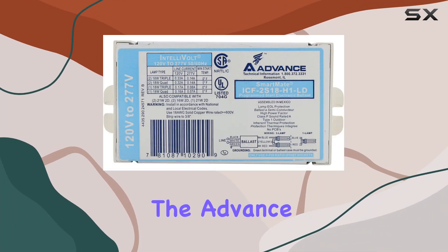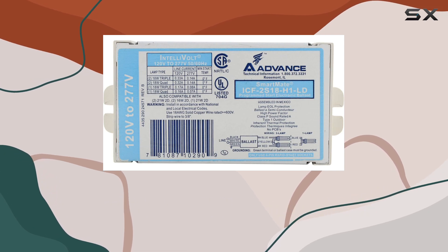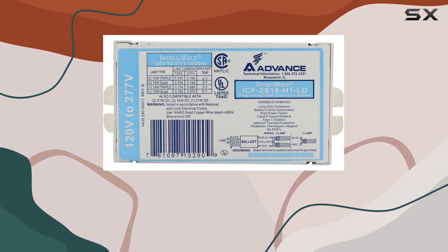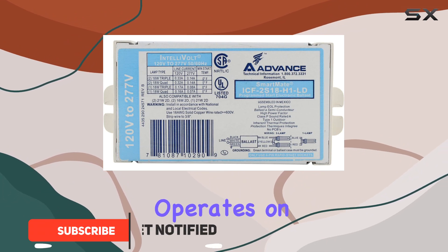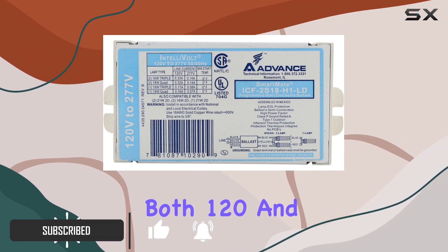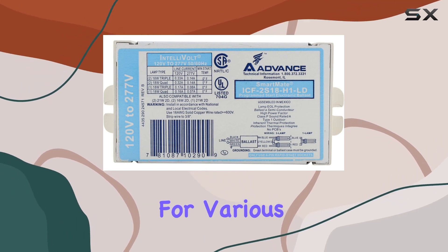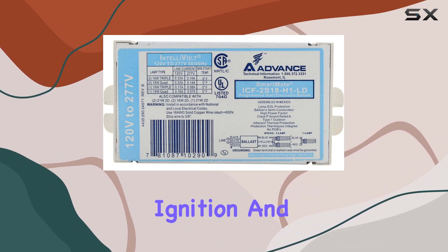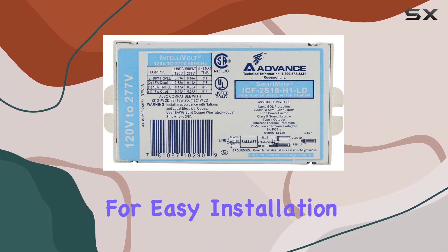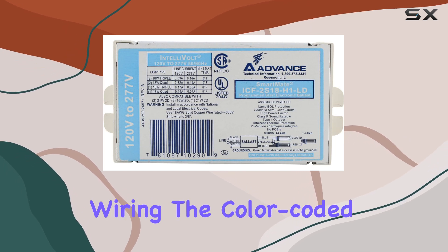Today, we're diving into the advanced SmartMate ICF 2S18 H1LD fluorescent ballast, designed to power up to 2x18W CFL lamps with ease. This ballast operates on both 120 and 277 volts, offering flexibility for various lighting setups. Featuring a programmed start for smooth lamp ignition and poke-in terminals for easy installation, it ensures quick setup without the hassle of traditional wiring.